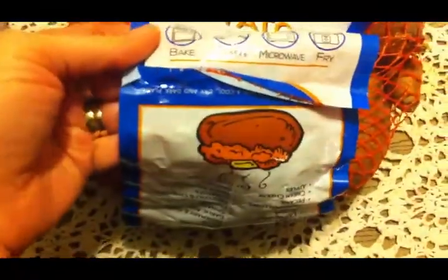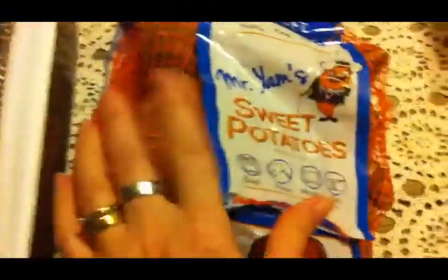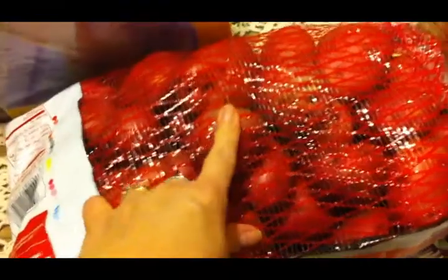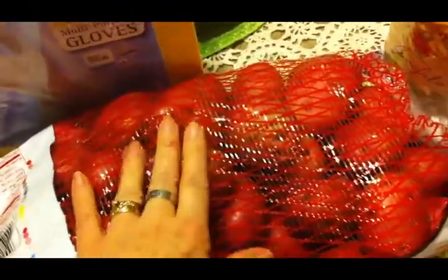I got this big bag of sweet potatoes. I can't see on here how many pounds it is, but I like sweet potatoes and it was a really good deal, so I picked some up. I also picked up this big bag of baby red potatoes. I love these — like new potatoes, I just love them.